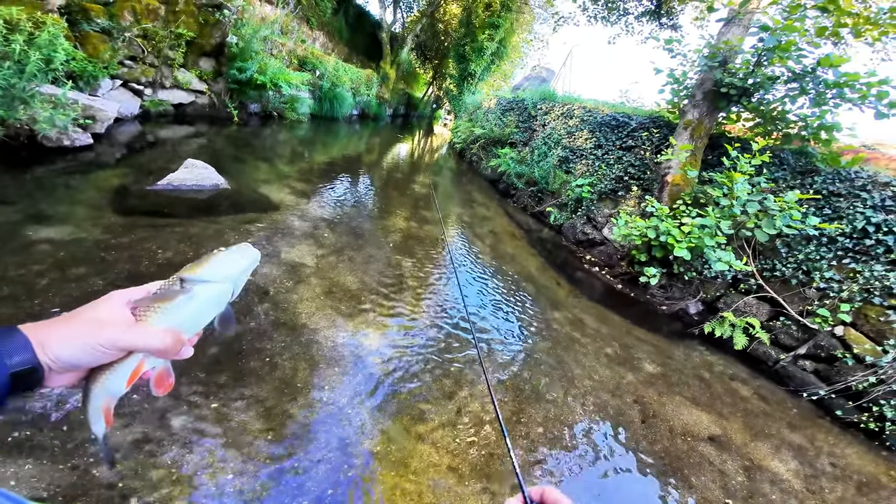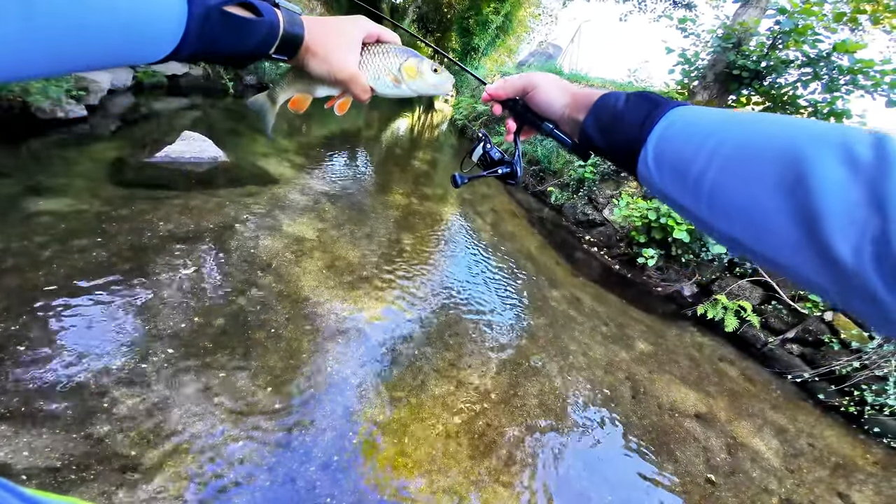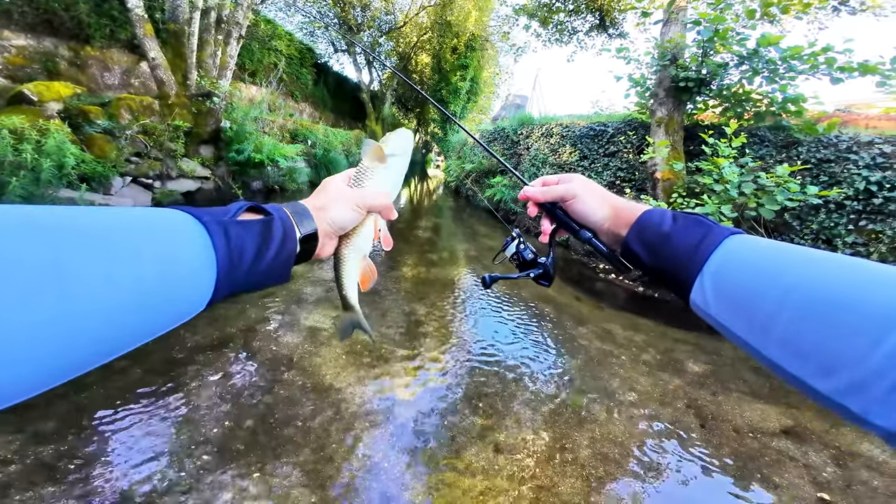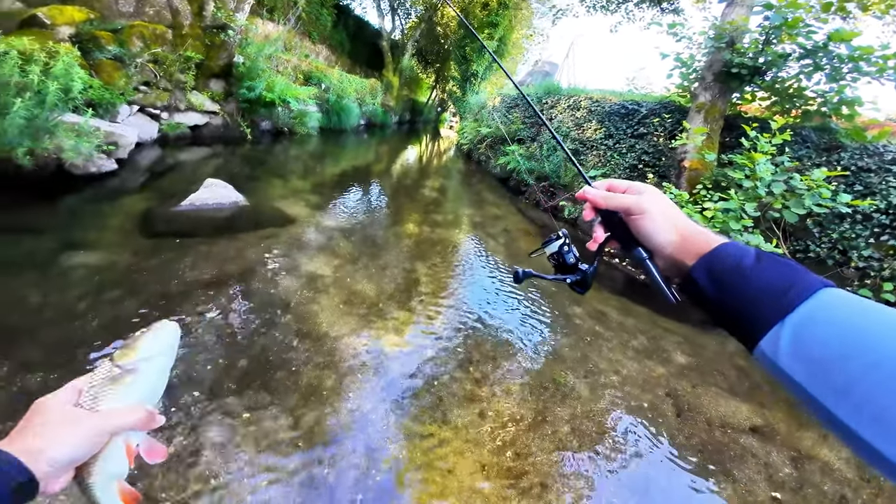Could this be a nice thumbnail? Pretty colors on the fins on this guy. Okay, let's let him go.